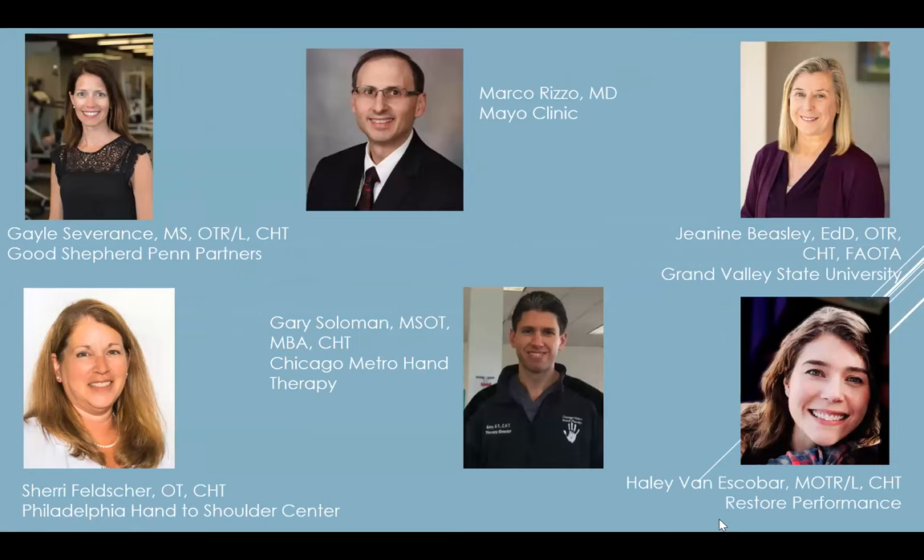Hi, I'm Sonu Jain at The Ohio State University. I'd like to welcome you tonight to our combined hand-in-hand series webinar that the AAHS is doing with the American Society of Pain Therapists, and I'd like to introduce you to our moderator, Gail Severins. Our topic today will be small joint arthroplasty revisited.